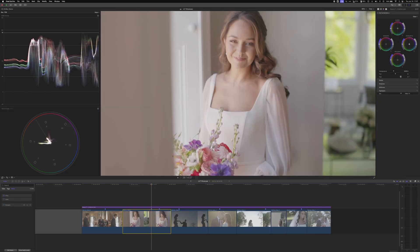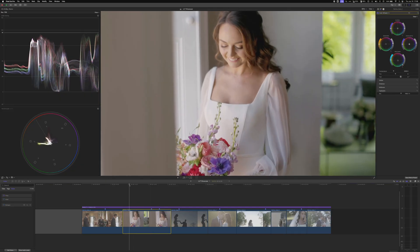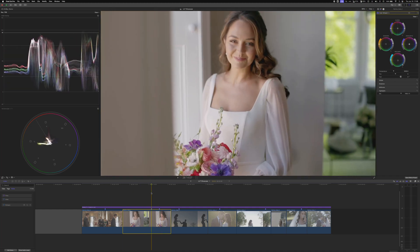This next clip already feels more magenta-leaning. Always adjust exposure before white balance, so we get the skin tone where we like it, lift the shadows, and then work on white balance. Cool down the mid-tones just a hair. The blacks in her hair look a little too blue, so lean them a bit warmer. Increase contrast by pulling shadows down slightly and pushing highlights up, then balance the mid-tones to taste. Now the skin tones are on the skin tone indicator line and the white balance looks really good on the dress.